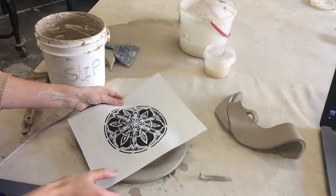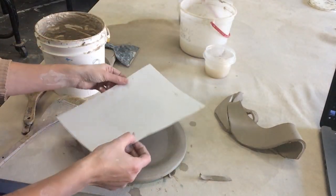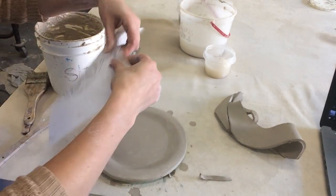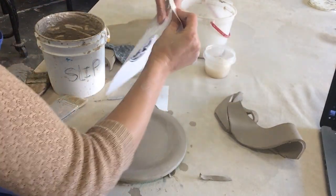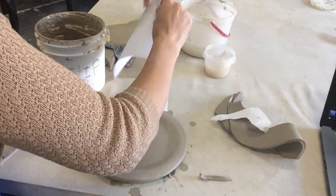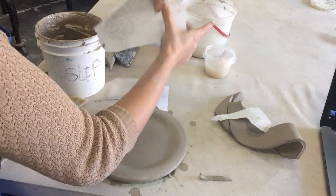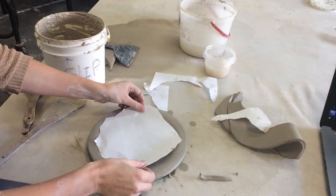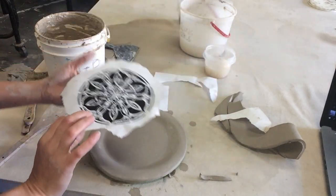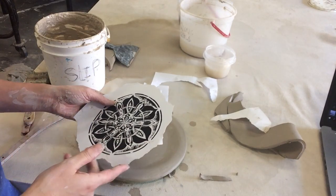Now I've printed out an image — you can see this fits about in the center of the plate. You can use scissors or rip it. I'm just trying to make the image fill most of the page and get rid of these extra corners so I can see what's happening.